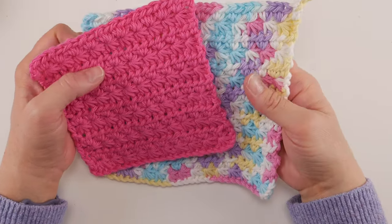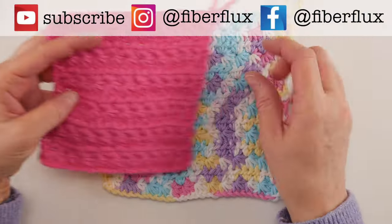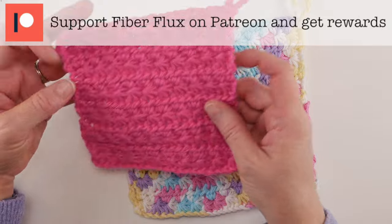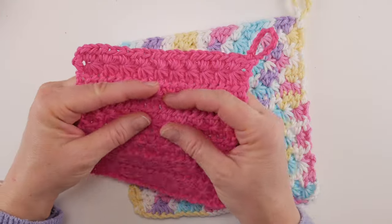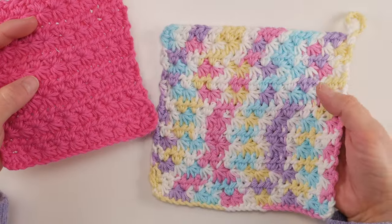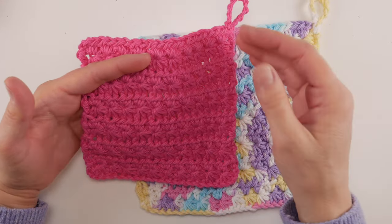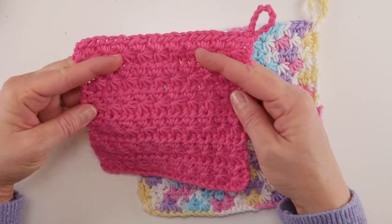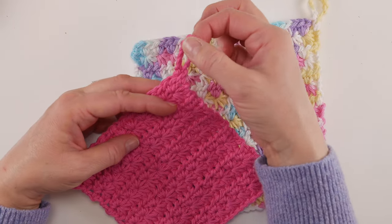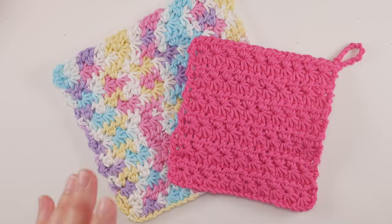Hi everyone, it's Jennifer from FiberFlex. In this video I'm going to show you how to crochet this beautiful star stitch dishcloth. I have two here that I made in two different sizes, and I'll talk more about changing your sizing later in the video. This is made with the star stitch — it's a really textured, very pretty stitch. We're going to learn how to crochet the whole thing from start to finish, and we'll also add an optional hanging loop so you can hang it to dry or display it.